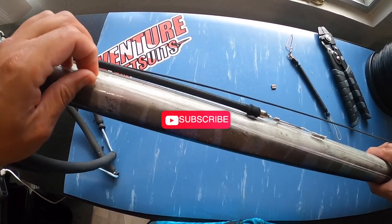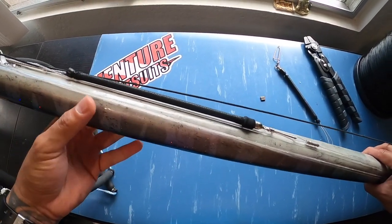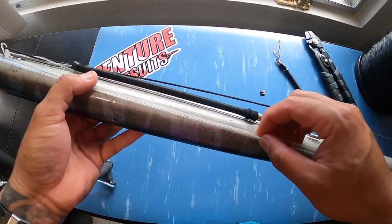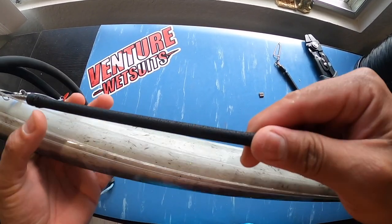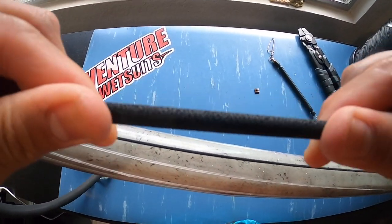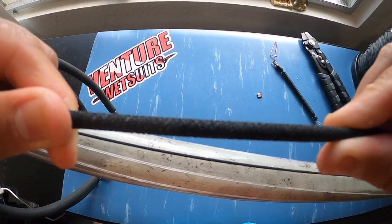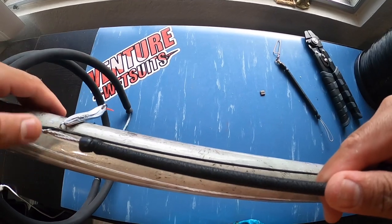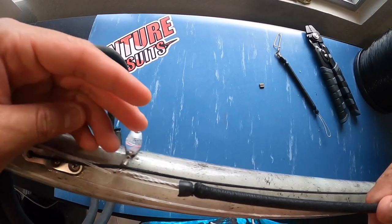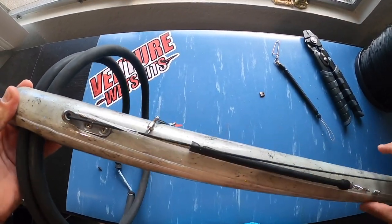Nine times out of ten you're gonna lose the fish, so I'm gonna go ahead today and change out this mono or shooting line. You can also see that this bungee or shock cord is super weak — it's pretty old — so I'm gonna change that today too. And I'm also gonna show you another way to put on your spear gun flasher that's not on the anchor. I've got my Grand Slam shooting line over here.